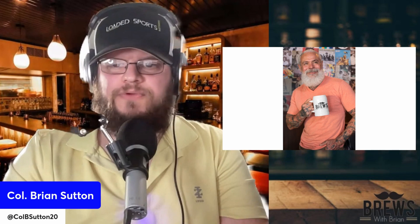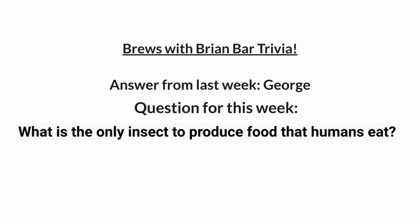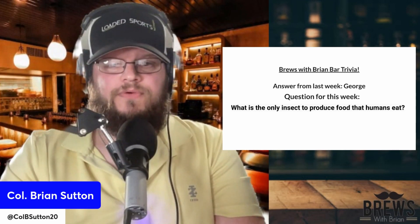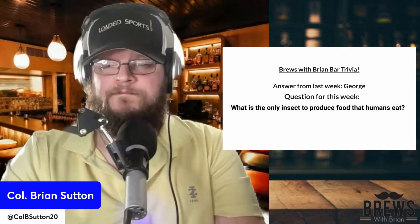All right, Bill, we will talk to you next week. Guys, here we are with the Brews for Brian Bar Trivia. The question from last week was: what was the original name for the planet Uranus? It was George — when William Herschel found it, that's what he wanted to call it. Question for this week: what is the only insect to produce food that humans eat? Do you know it? This is pretty easy — we will get the answer to that next week.